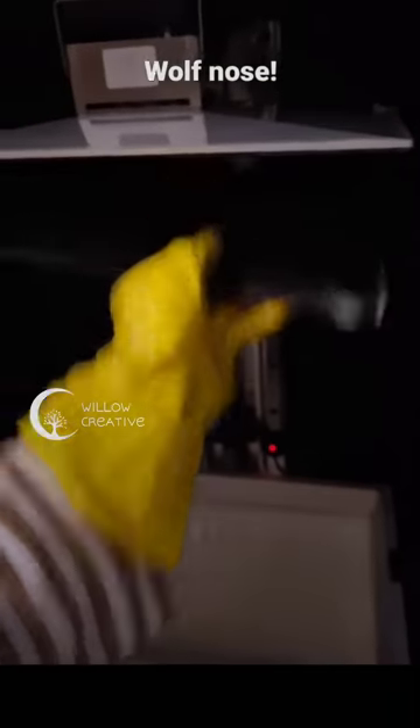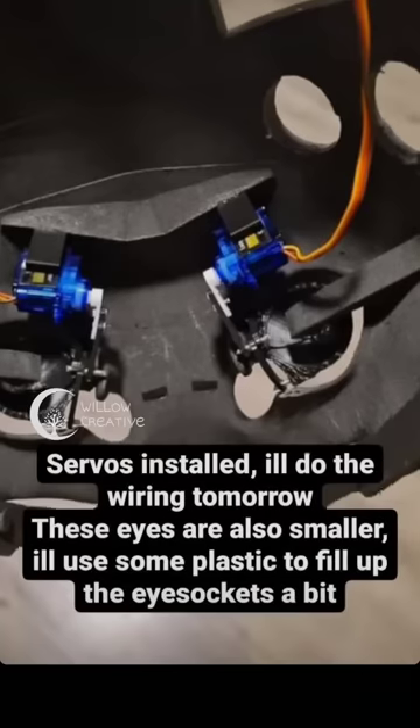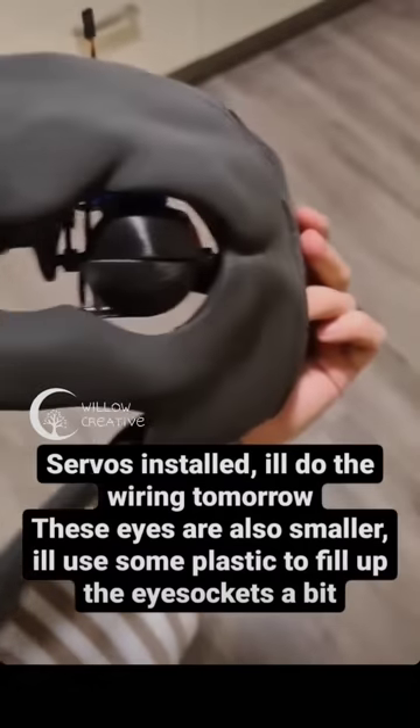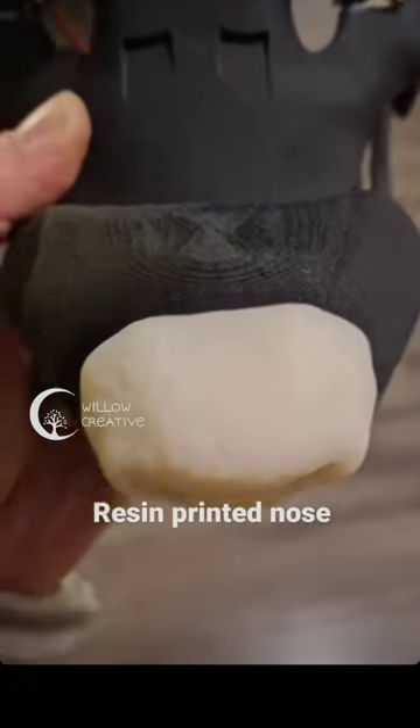The nose was 3D printed as well with a resin printer for extra detail. These are the eyelids that are moving using servo motors. This is the nose that was 3D printed.